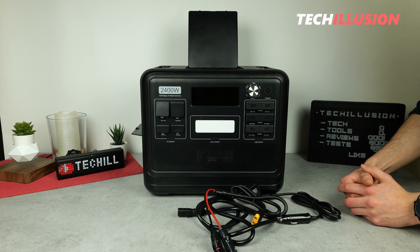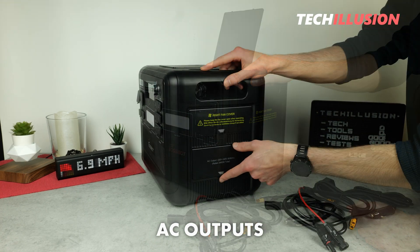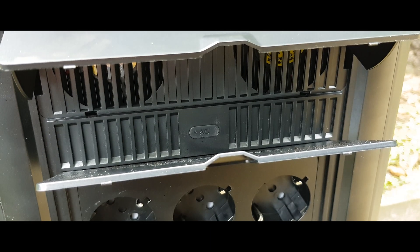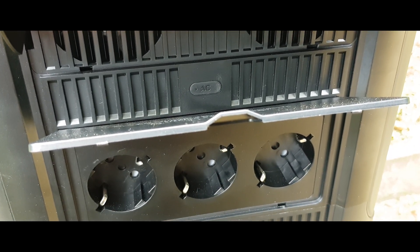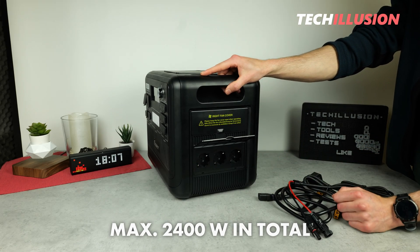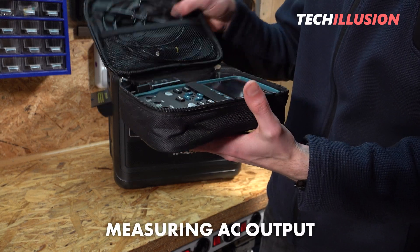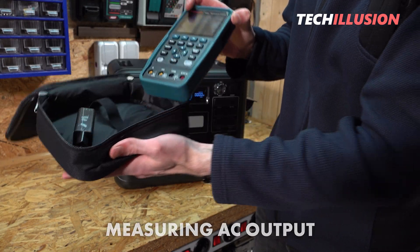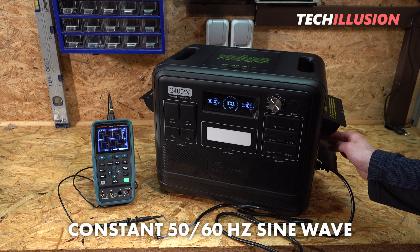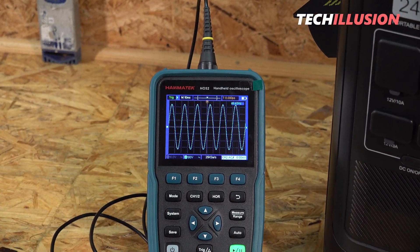If more power is needed, there are additional AC outputs on the right side. The power station has three AC outputs, allowing us to operate or charge multiple devices simultaneously, with a total maximum output of a substantial 2400 watts. I tested the AC output with an oscilloscope, and the measuring device shows a nice, clean, constant sine wave at 50 or 60 hertz — there is definitely nothing to criticize in this regard.